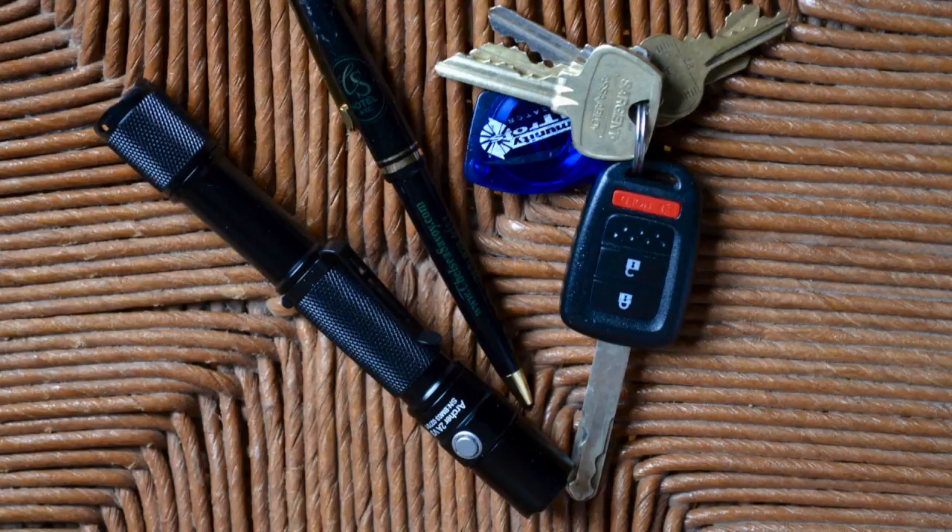One of the nice things about the new designs is that the toggle switch for the various lights is right up here, which is way more practical than some other lights. We've got several different illumination modes, which is really nice.